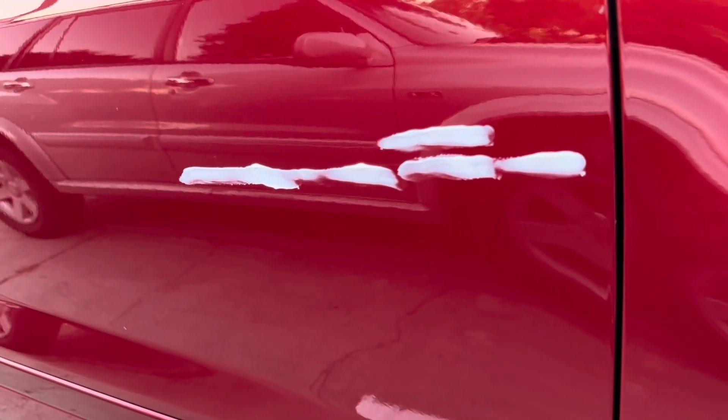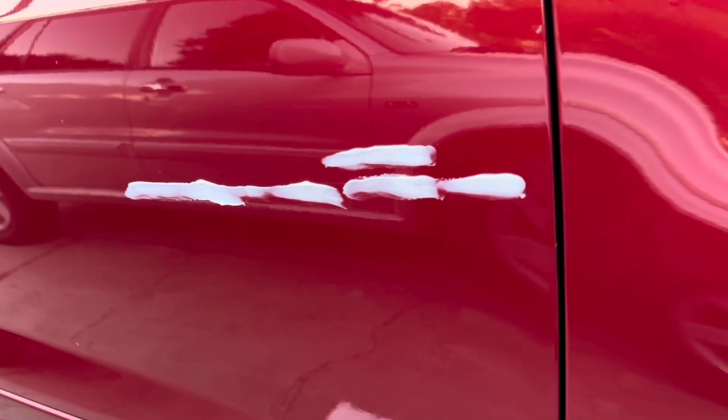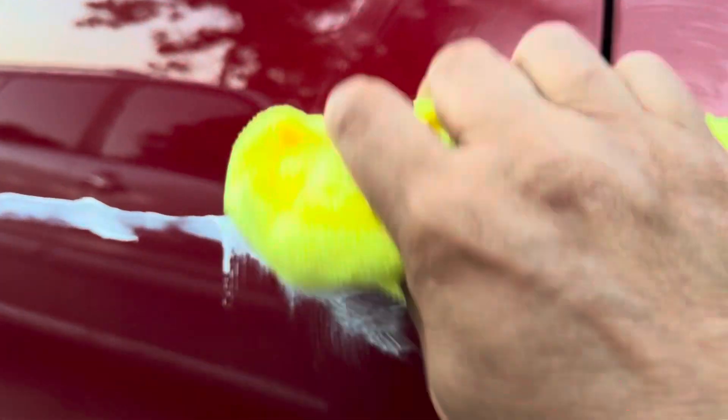After applying the toothpaste to the scratch, let's wait for about 15 to 20 minutes — stay tuned. Okay, 15 minutes is over now. The toothpaste I applied to the scratch of my car — I'm going to try to remove it now. Let's see what's going to happen. This is the toothpaste I applied to the scratch when I noticed it while cleaning. Now let's see — close your eyes, cross your fingers!